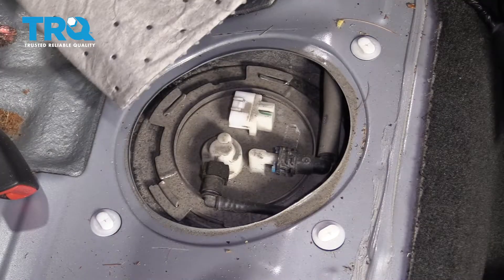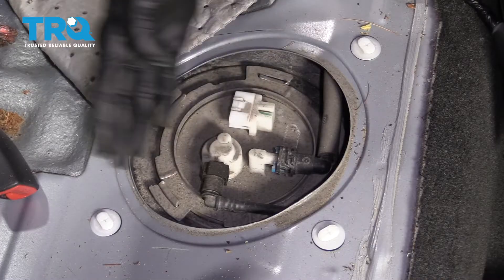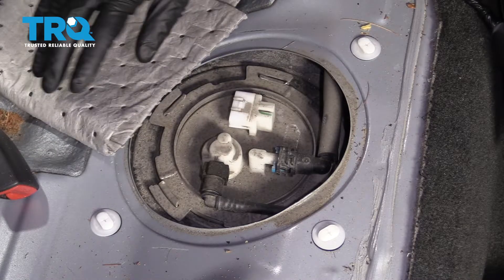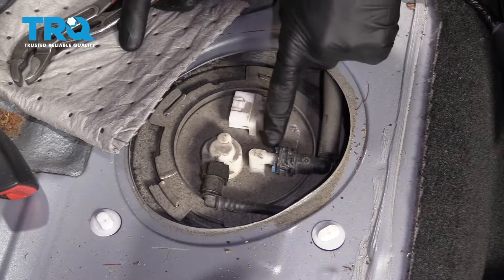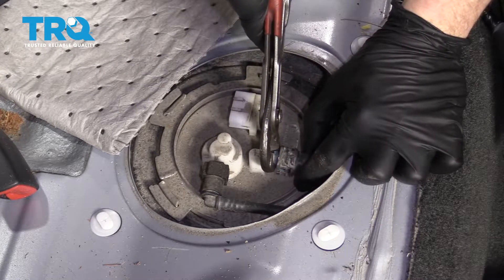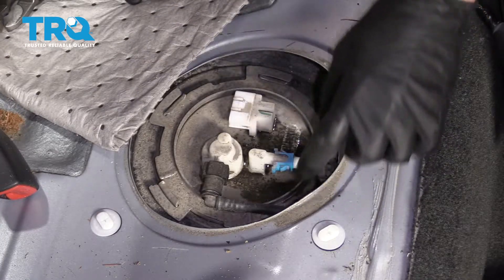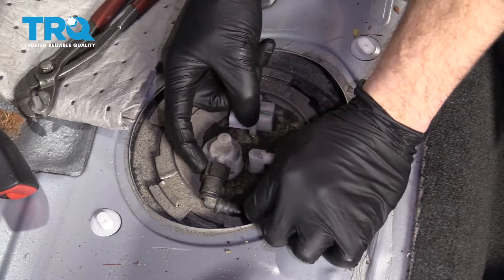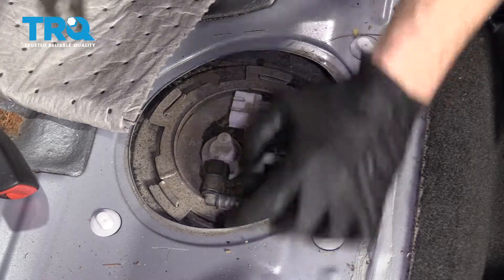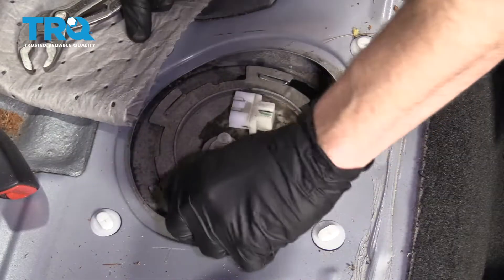You want to make sure you have an absorbent pad or something absorbent just in case any fuel comes out — we obviously don't want it getting in the vehicle. To remove this, you just squeeze those little blue tabs and then draw it away. There's minimal fuel, which is always nice. On this one, there's a little tab on the side and one right there — just squeeze those as well and draw that away.